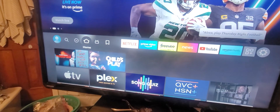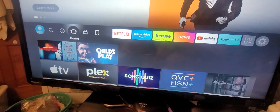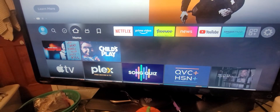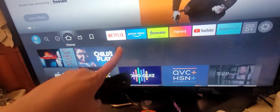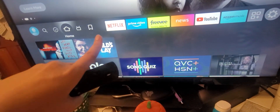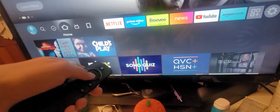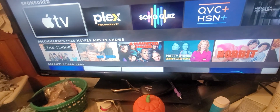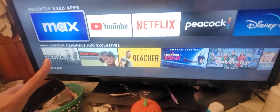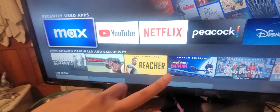Since the Amazon Fire Stick is connected to my personal Amazon account, the last couple of things I've watched through Amazon Prime is Terrifier and Child's Play. It brings up your most used apps up here, though sometimes it randomizes that. Netflix is usually my go-to. Recently used apps — most used is Max, YouTube, Netflix, Peacock, and Disney.